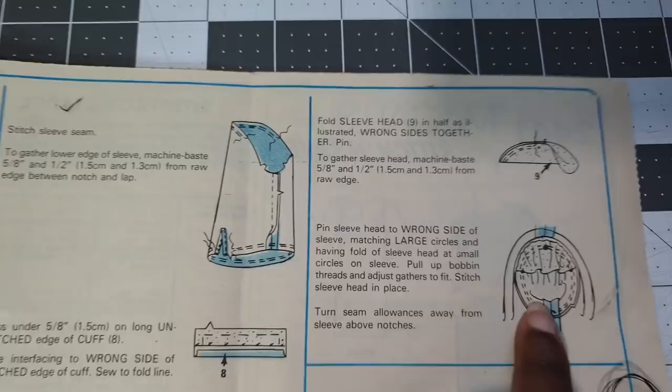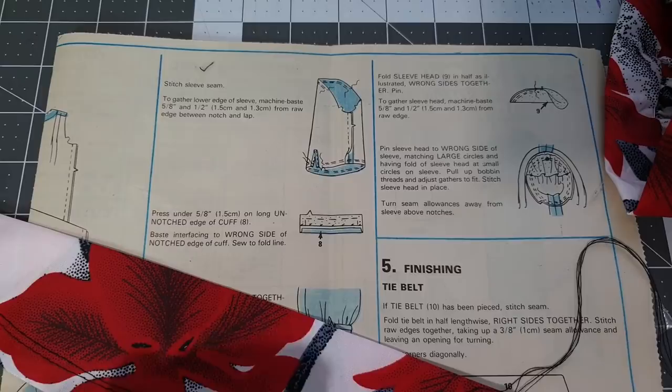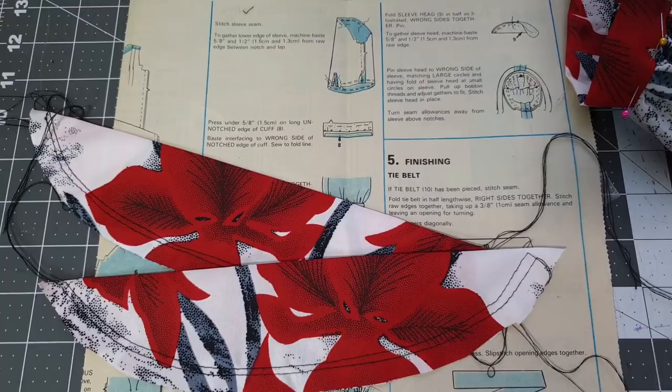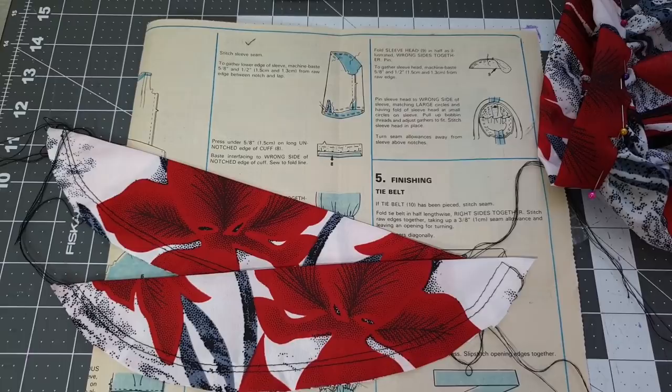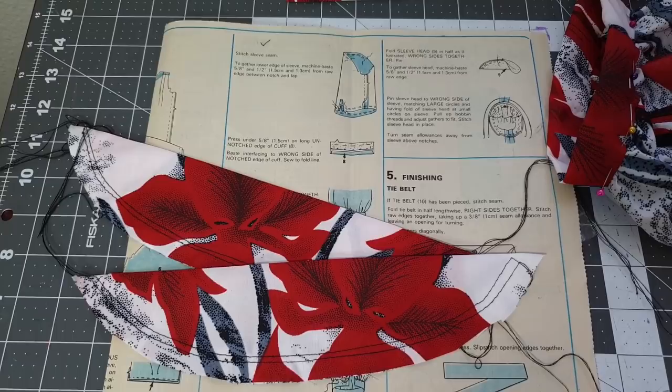I have never sewn sleeve heads in a garment before. I've always sewn vintage patterns but I've never seen a pattern that actually called for sleeve heads. Most of the vintage patterns I've sewn are from the 20s, 30s, 40s, and 50s — I've never really sewn anything from the 70s and 80s, so I'm just really shocked.